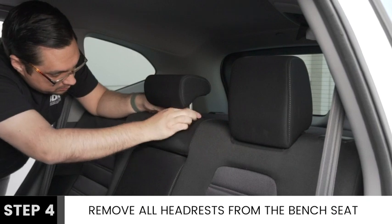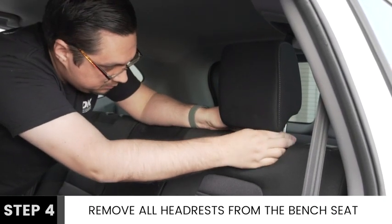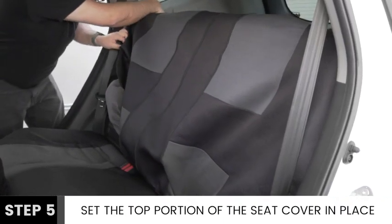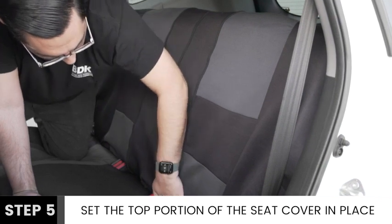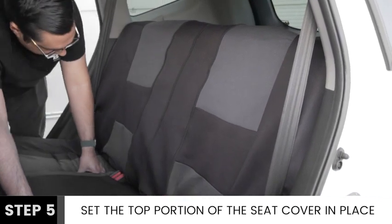Next, proceed to remove all headrests from your rear bench seat. Begin installation of the top half by wrapping it around one corner and extending it across to the other side. Make sure that the cover is orientated correctly so that you zip down to open and zip up to close.